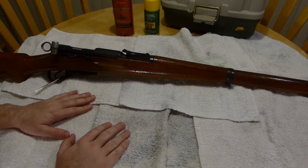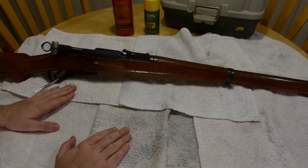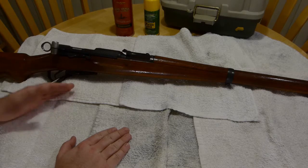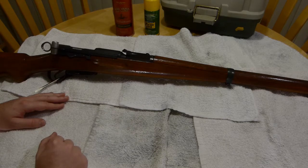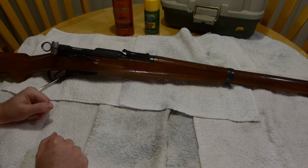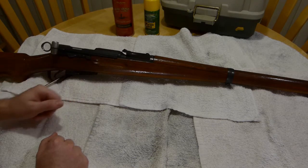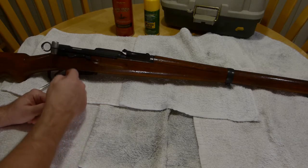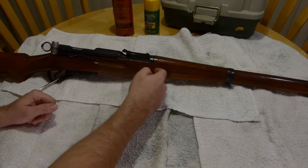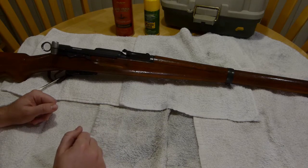Hello everybody. Today on Tranquil Journeys ASMR, we are going to be cleaning my rifle. This is a Swiss K31. As the name implies, this rifle comes from Switzerland, and this particular rifle was manufactured in 1953.